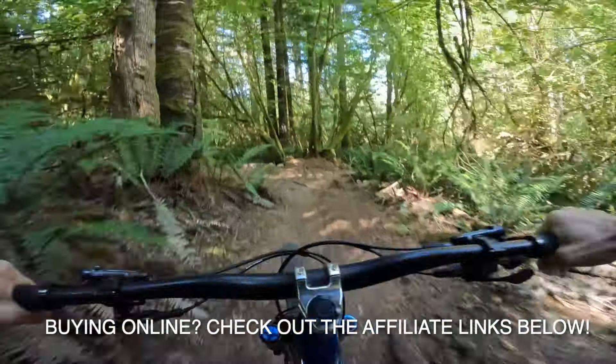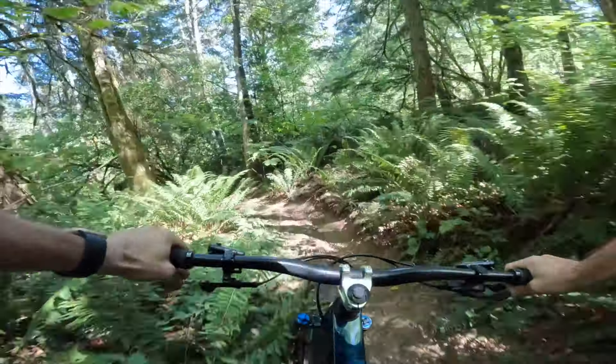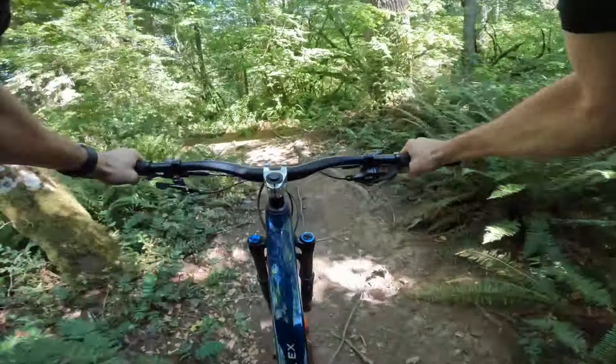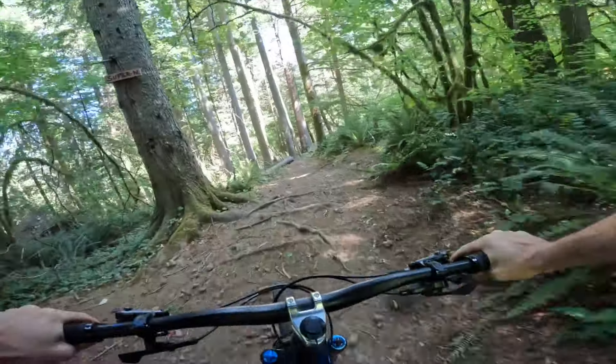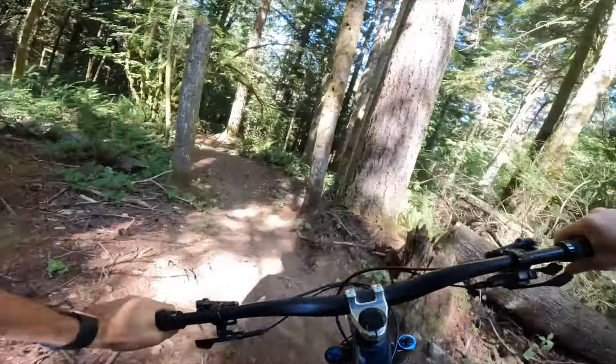It's also a bit odd to see them benchmark the Maxxis Recon, as that's not really a popular tire, at least not in the circles I run in. You can also see it's grippier than the Max Terra, which is something I felt the previous tire already did pretty well. But when you consider Bontrager is also comparing the XT options to the EXO+, it definitely seems like there's more to come.